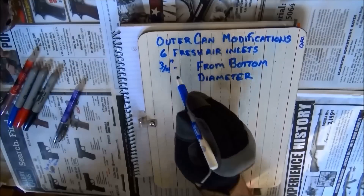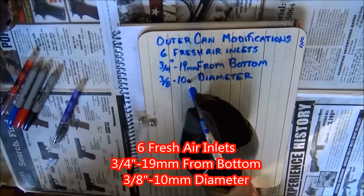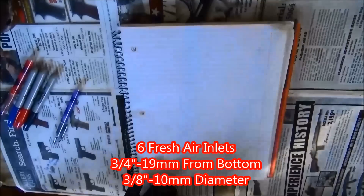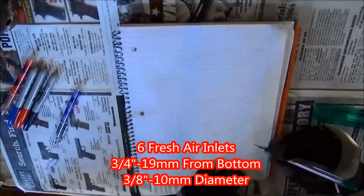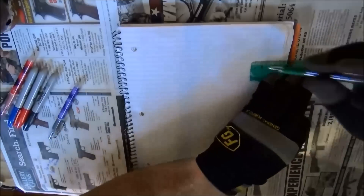The modifications we need to make to the outer can are: we need to add 6 fresh air inlets, which are three-quarters of an inch from the bottom and three-eighths of an inch in diameter. These will be equally spaced around three-quarters of the can.